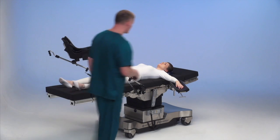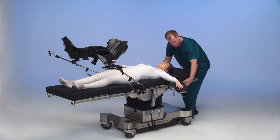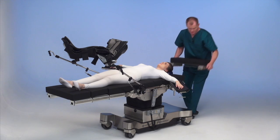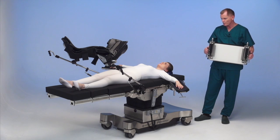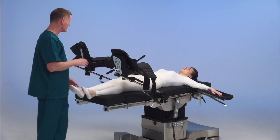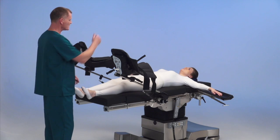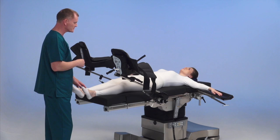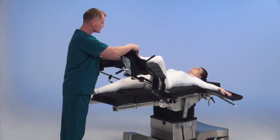Lower them down a little into lithotomy, and then we're going to remove the head rest so the anesthesiologist has more room for airway management. Legs are on the table now, patient is under anesthesia, and the head section has been removed. Now we're going to put her into lithotomy.